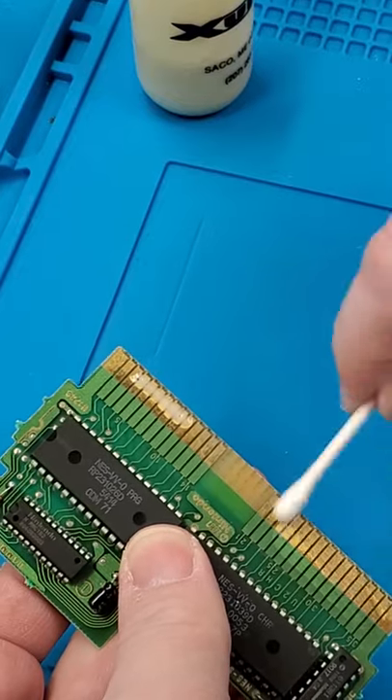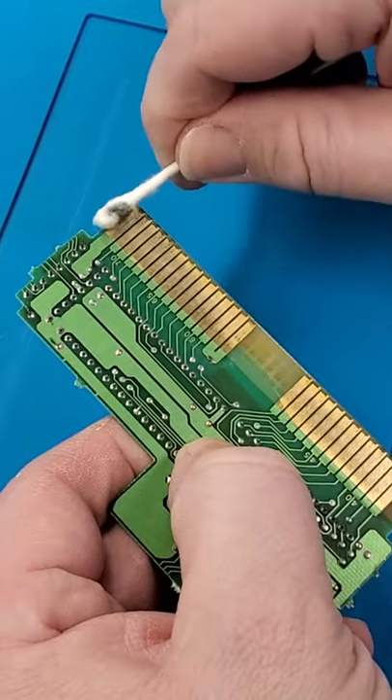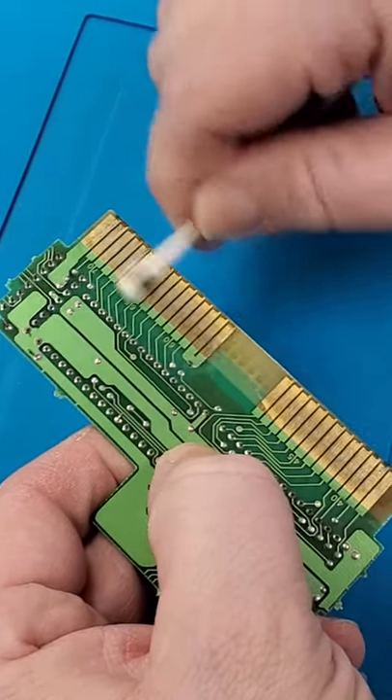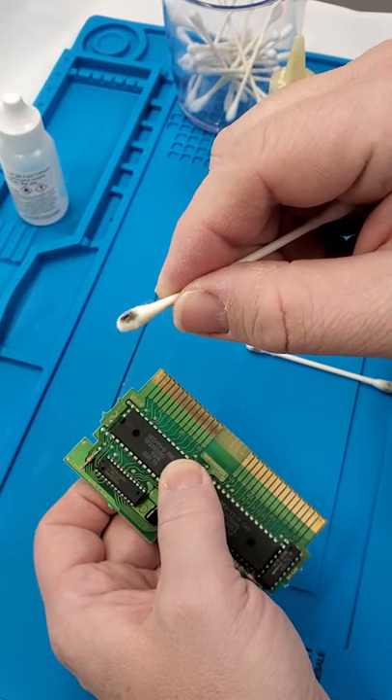Just put a couple drops on, rub it in. Now after you've let it sit for a little bit, go ahead and wipe it off. This is stuff that would have normally gone into your NES or clone system, whatever you're playing on. That's what you just kept out of your video game system.